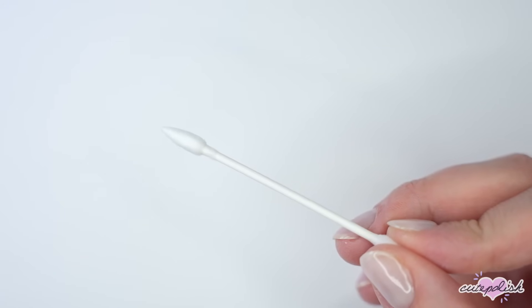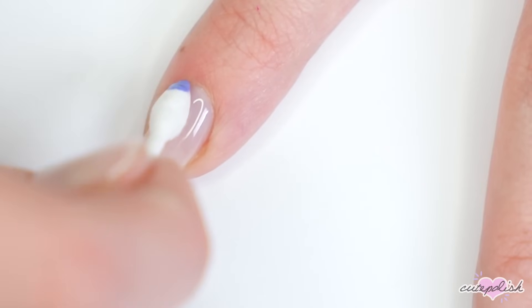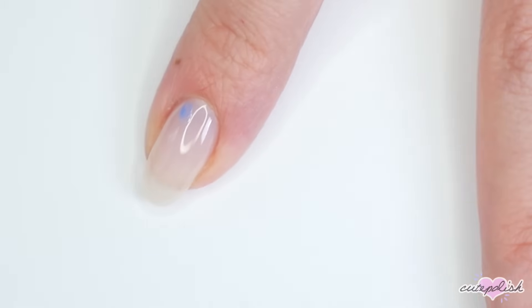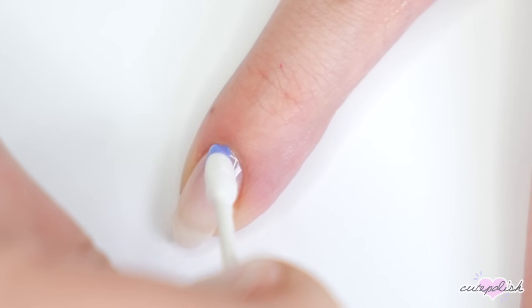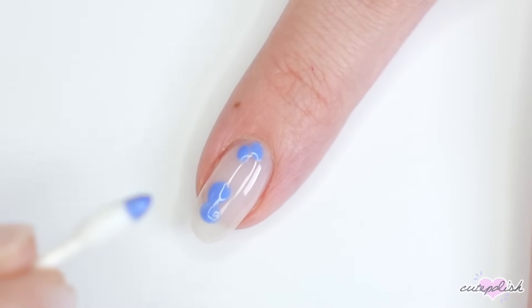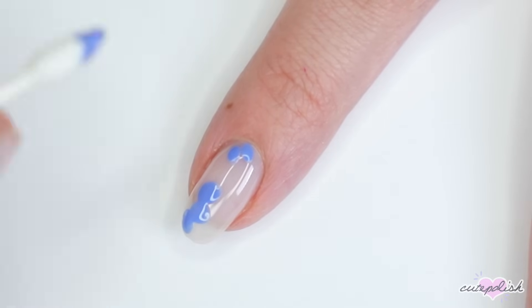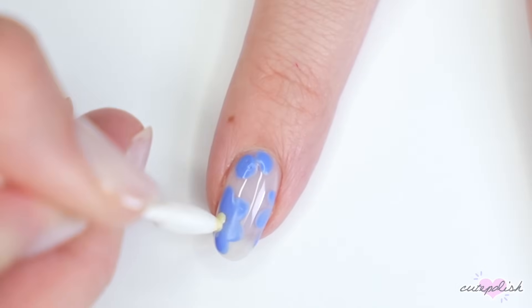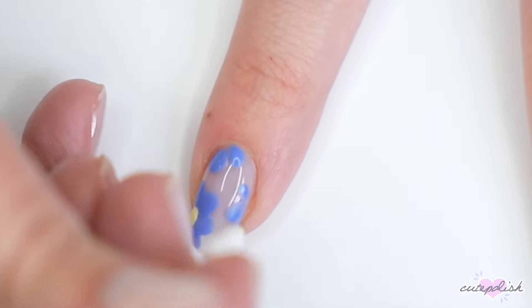You can also use Q-tips to create petals for flowers. The pointed Q-tips make the perfect petal shape — just dip it into a color of your choice and apply it in the shape of a flower. The pointed shape naturally creates a tapered teardrop petal shape, and it's so easy. Then you can use the other side with a different color to add a dot to the center of your flowers.